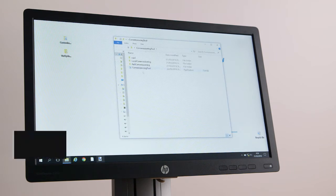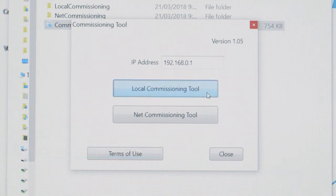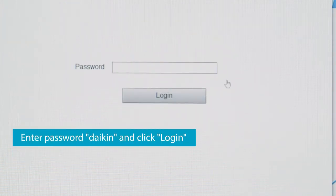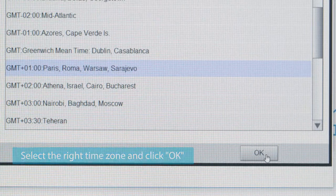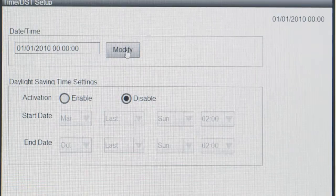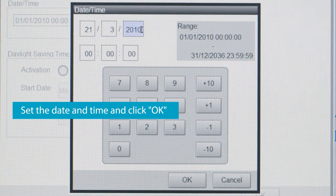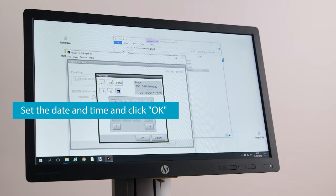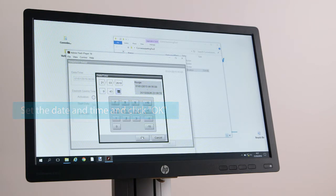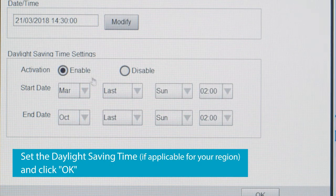Open the Commissioning tool .exe file and select Local Commissioning. Enter Daikin as a password and click Login. Select the right time zone and click OK. Set the date and time and click OK.